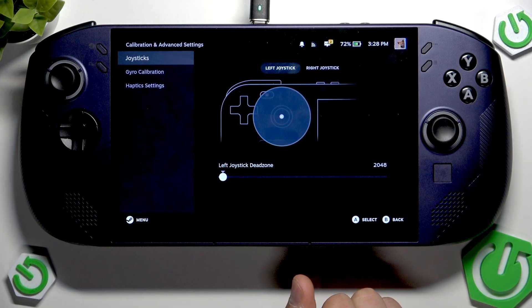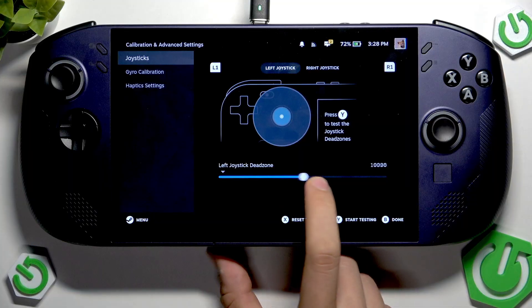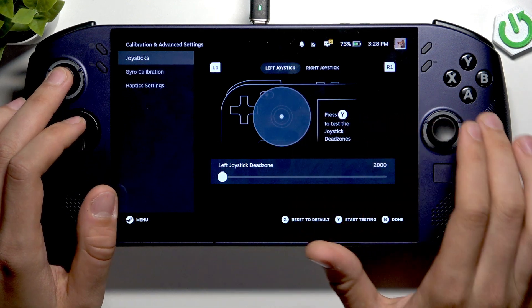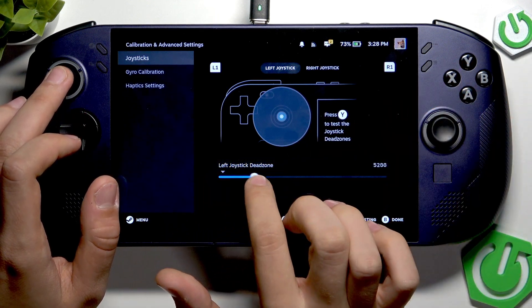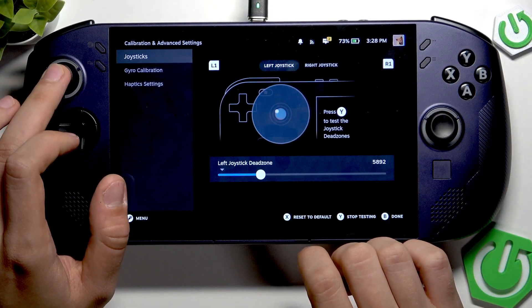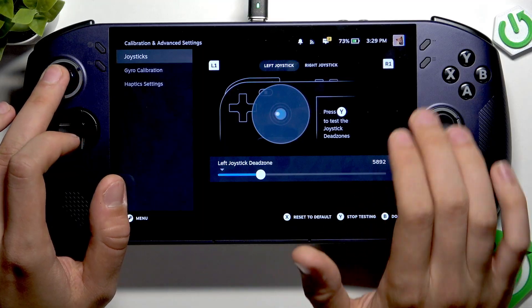Now we can open it, and here we have — as you can see — the left joystick dead zone. We can press Y to test the joystick dead zone. Let's set it to this value, and as you can see here we have our dead zones.